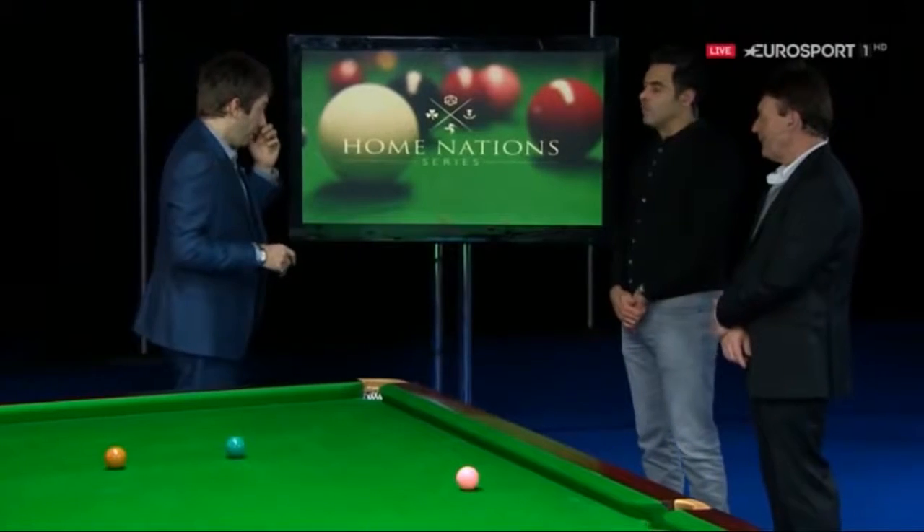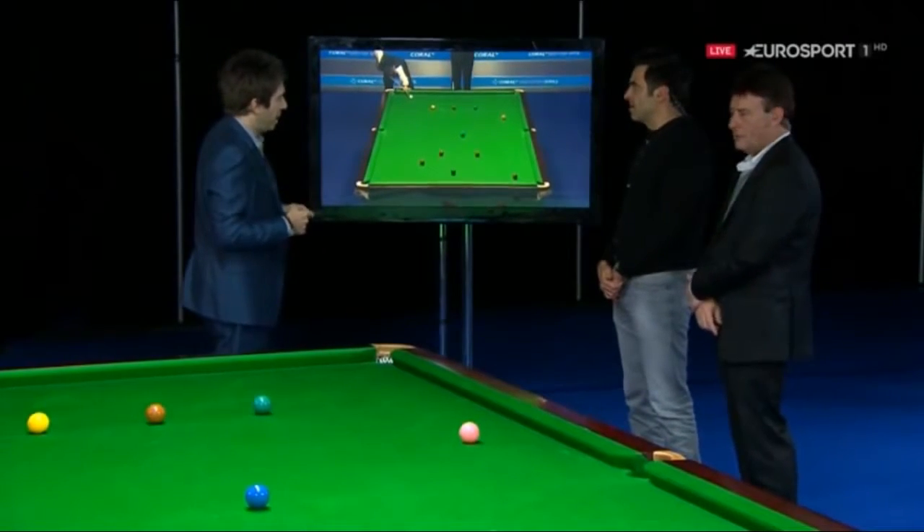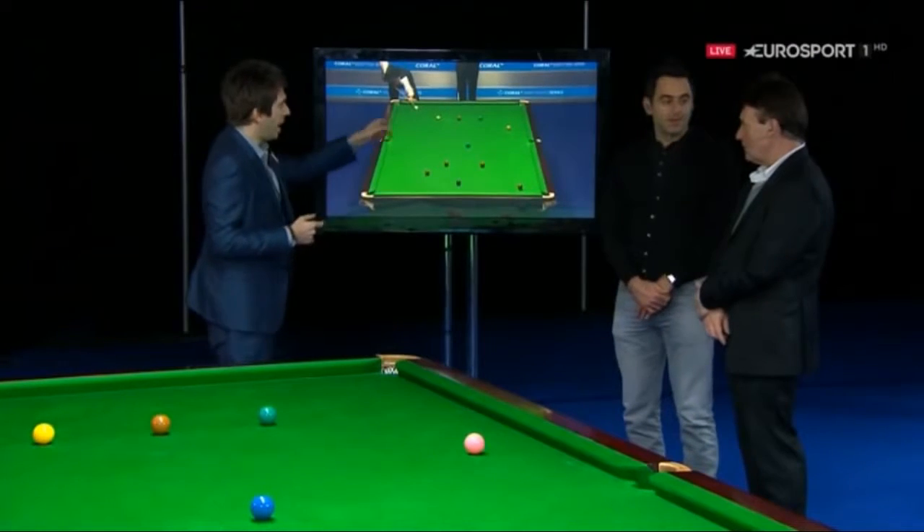We're going to set up one of, I think, the most difficult shots we're going to ask you boys to play. This is how he potted this red — he swerved around the blue and then carried on so brilliantly in the frame. Which one of you wants to try it first? We're going to get you both to try it, so it doesn't really matter. Jim, let's see how Marco did it.